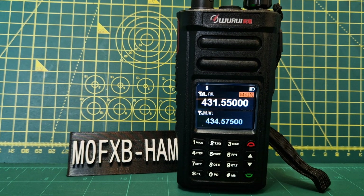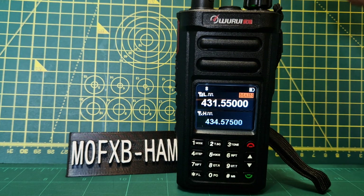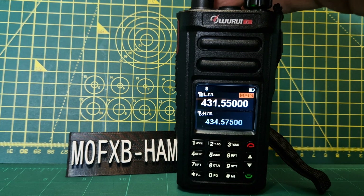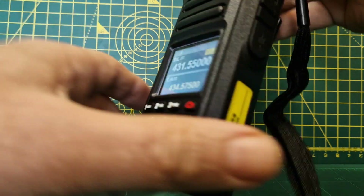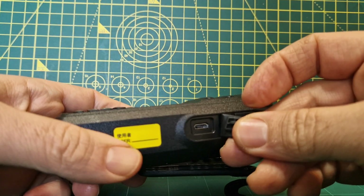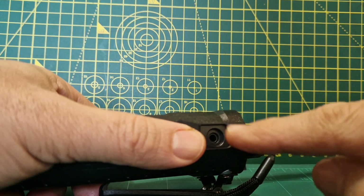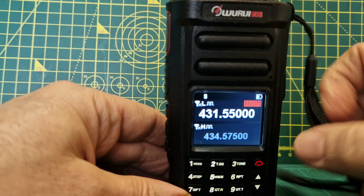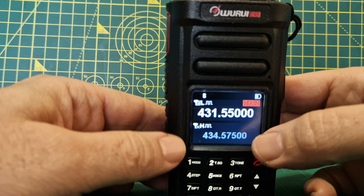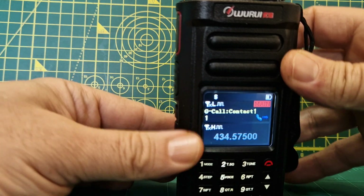M0FXB here. I just thought I'd show you this D99 budget DMR radio — VHF/UHF — and these are only about 60 pounds delivered. I've managed to download the programming software but I can't get the USB driver to run and connect. It does program via micro USB and it only has a single connector for the speaker microphone. It's a nice looking device, the screen is nice, and when you're receiving it goes green and when you're transmitting it goes red.